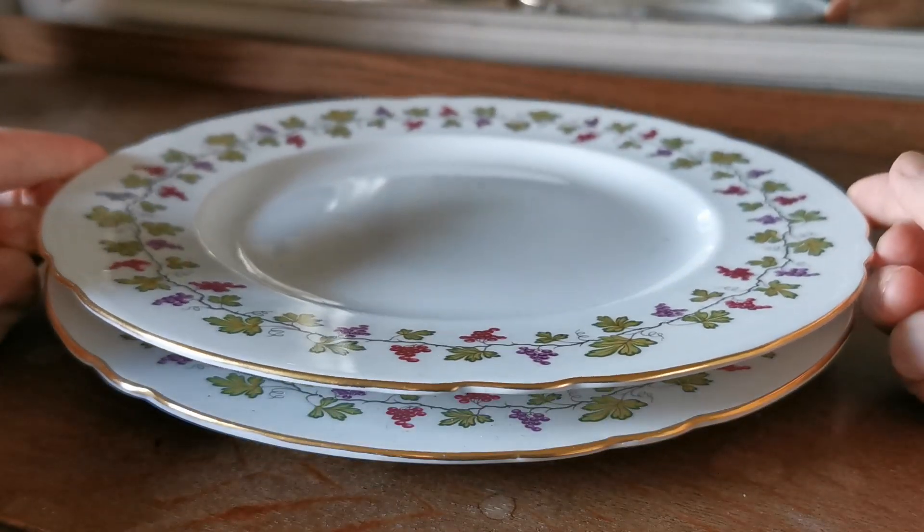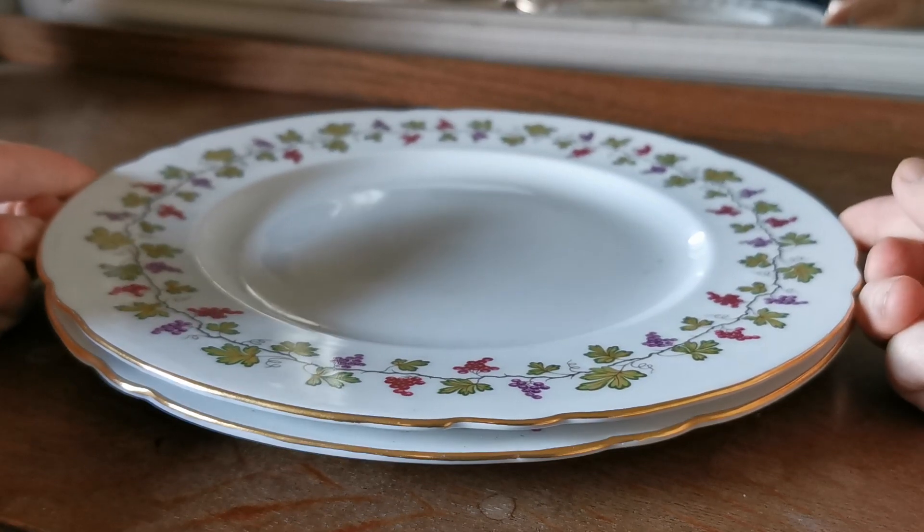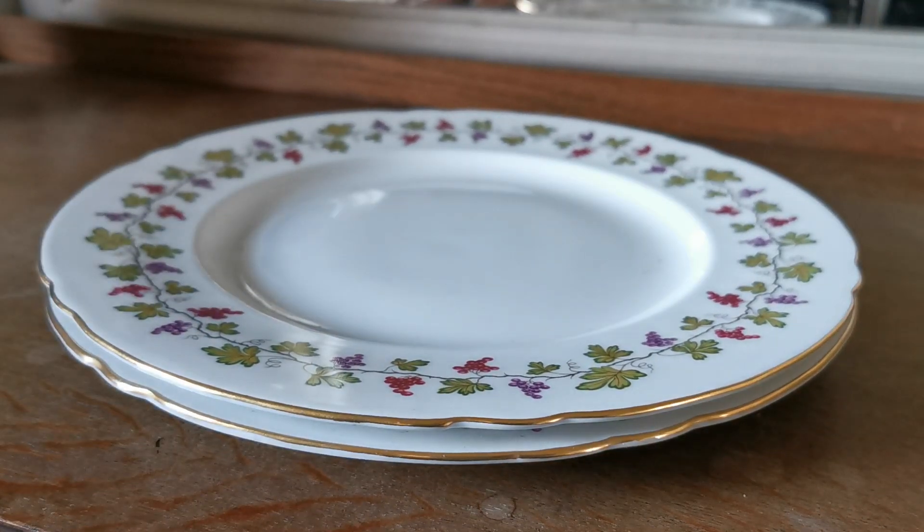We've got a set of 12 dinner plates, just under 11 inches in diameter. Fine English wide-rimmed dinner plates. It's very unusual to find a full set of 12 for a dinner service.